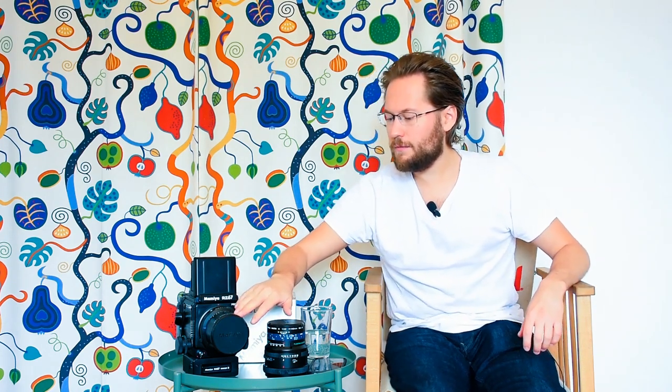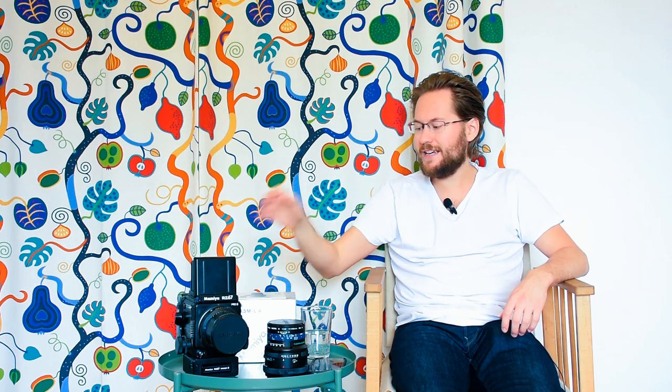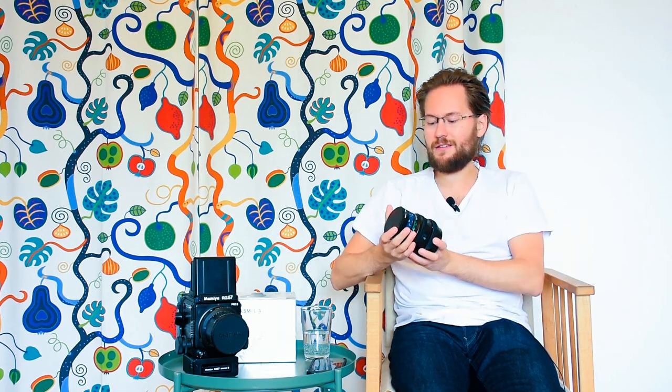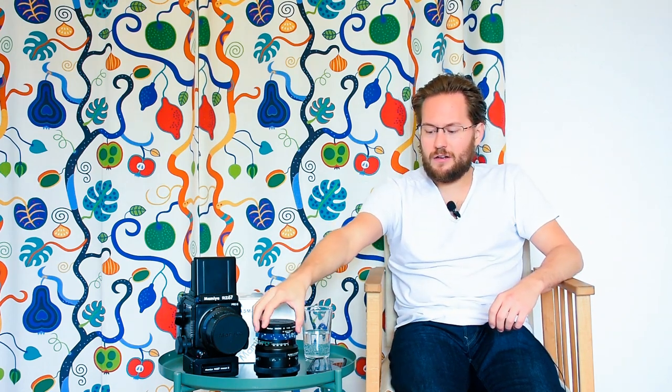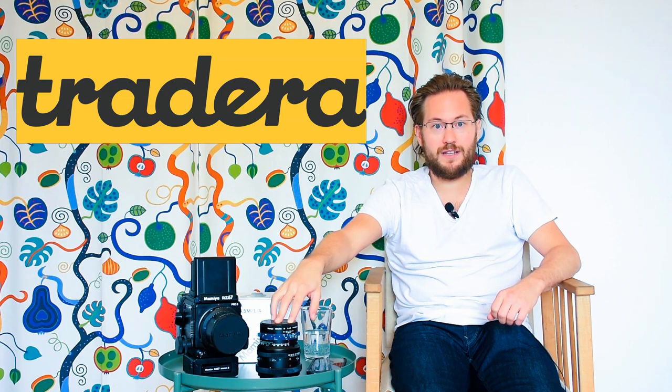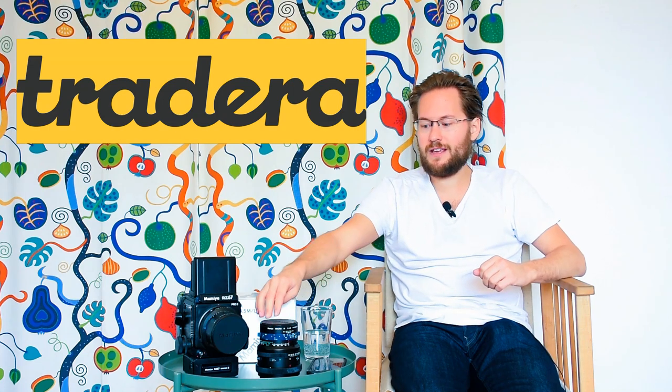Currently on it I have the Mamiya Sekor Z 50mm, but that's not the lens we're going to talk about today. What we are going to talk about is this 140mm Mamiya Micro M, maximum aperture 4.5, 140mm MLA version, lens made in Japan. I bought this on Tradera, which is the Scandinavian offshoot of eBay.